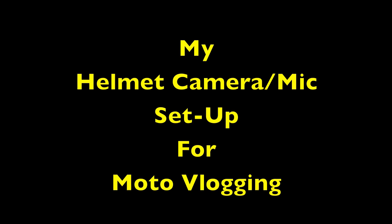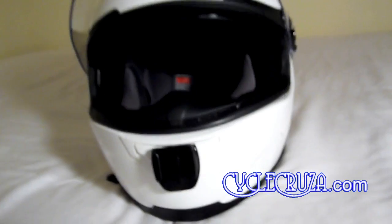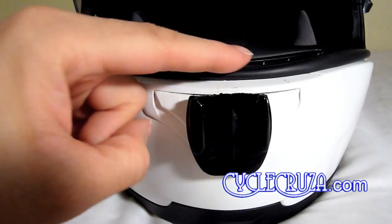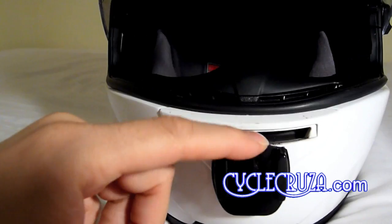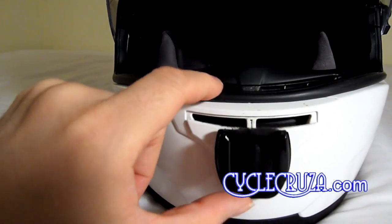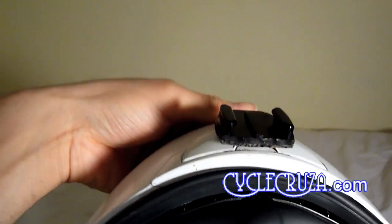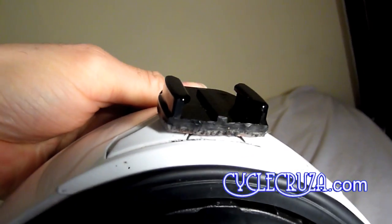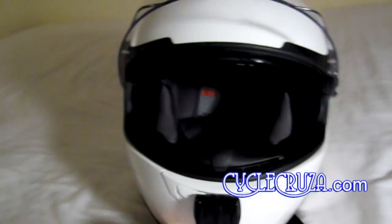Here's an update video on how I had my GoPro Hero 2 mounted on my Scorpion EXO 500 helmet. I took a GoPro Hero flat surface mount and trimmed off the top with a hacksaw. Then I took an X-Acto knife and trimmed off the adhesive backing on the back of the mount so that it matched perfectly to the shape of the vent slide. Then I mounted the GoPro Hero flat surface mount onto the vent slide and let it cure for 24 hours.